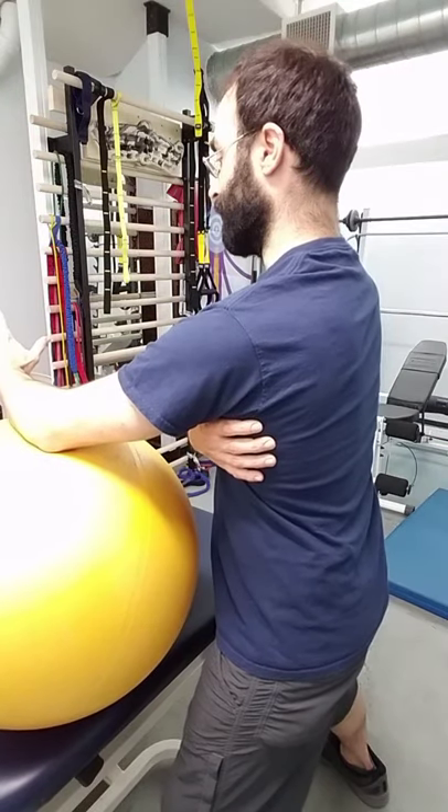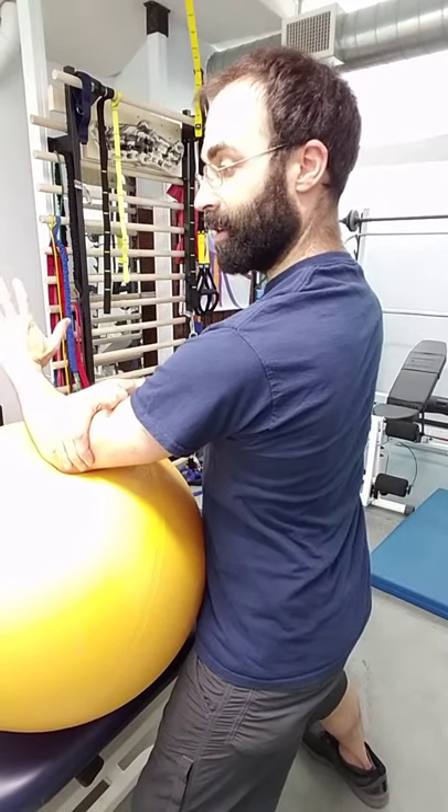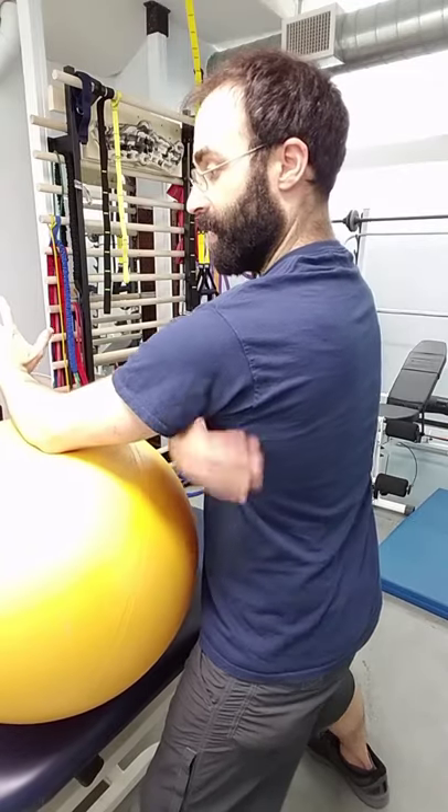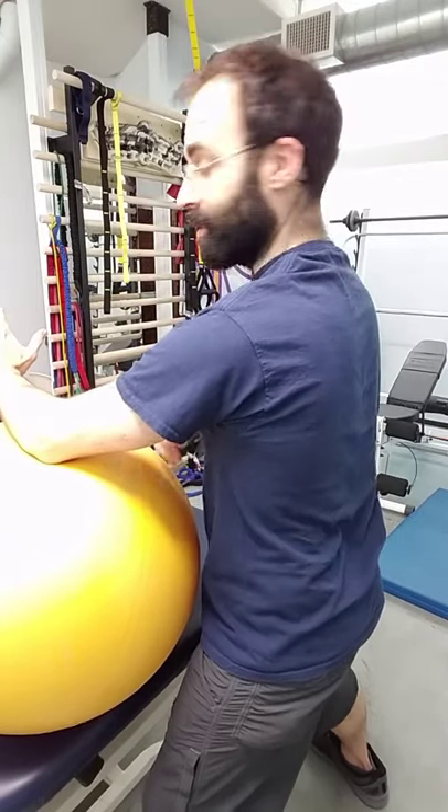Then we want to think about applying a little bit of pressure with the inside of the elbow down into the ball. We want to feel that engage across our serratus, lower trap, and all that other fun stuff.